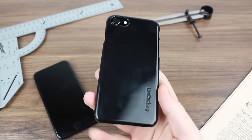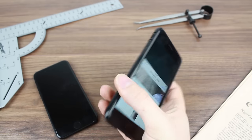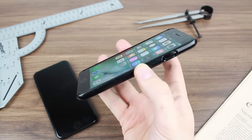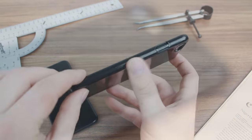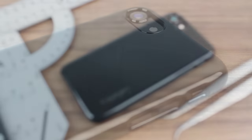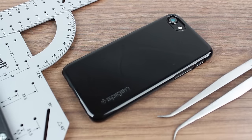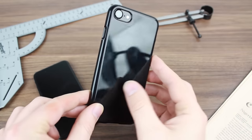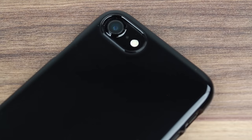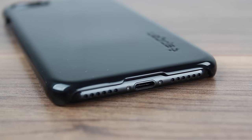The overall look of the case is phenomenal — it's so slim and feels great in hand. The thickness added is virtually nothing, it weighs virtually nothing, and that's why in hand it makes you feel like you're just using your phone but with added peace of mind. The sides are all protected, all buttons are nicely open and accessible, and the camera and lightning port are completely usable.